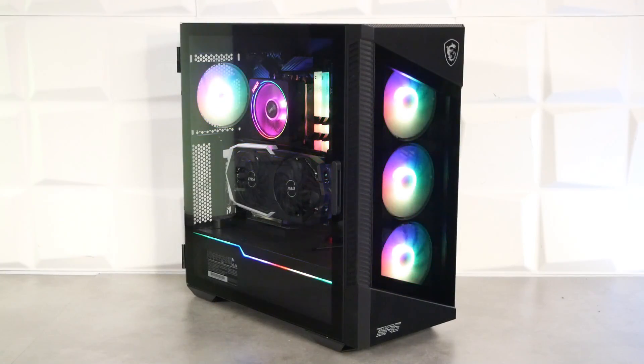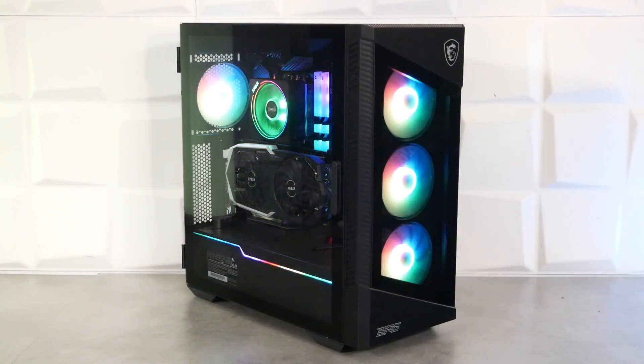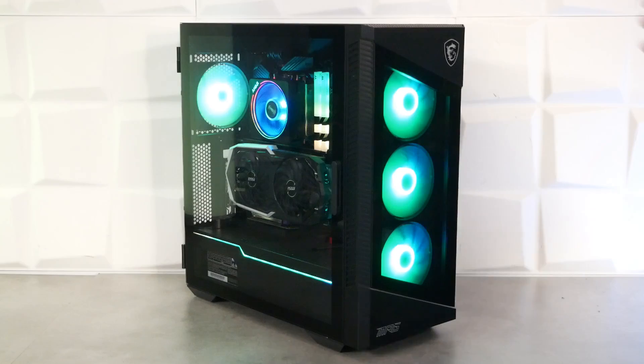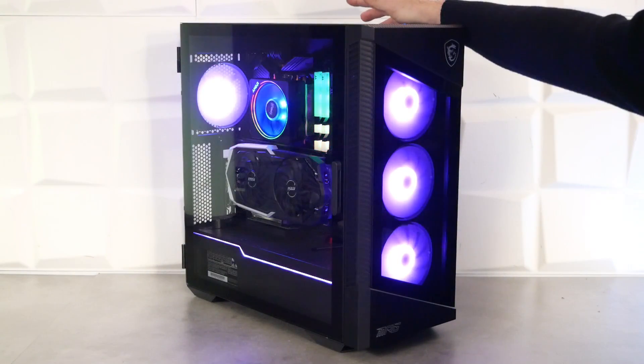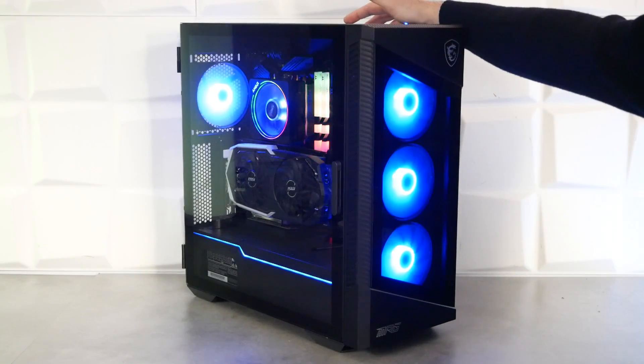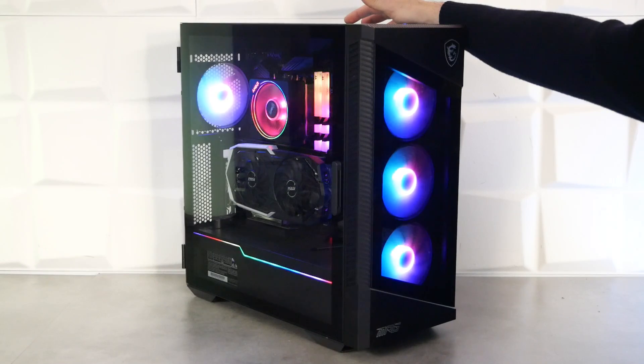Avant de conclure, on découvre le boîtier allumé pour profiter de la maxi-dose de RGB : trois ventilateurs de 120 mm à l'avant, un à l'arrière, et un liseré RGB sur le cache alimentation. Si vous aimez le RGB, vous ne serez pas déçus. On peut gérer le RGB via la carte mère en ARGB, ou utiliser le petit bouton dédié pour changer les différents modes de fonctionnement facilement.